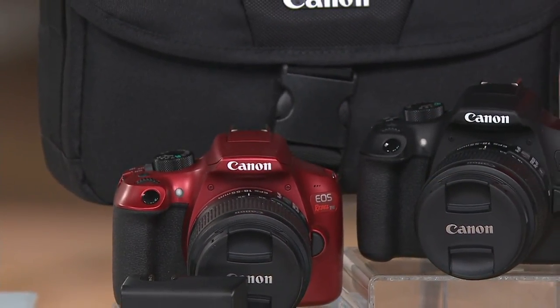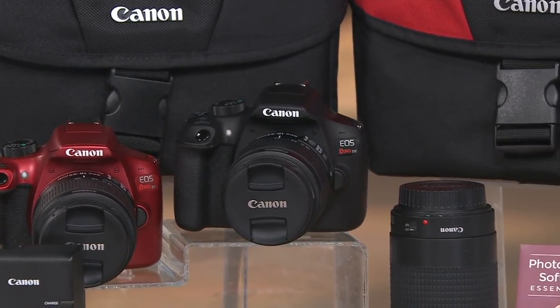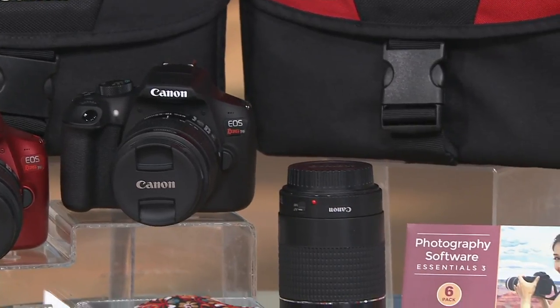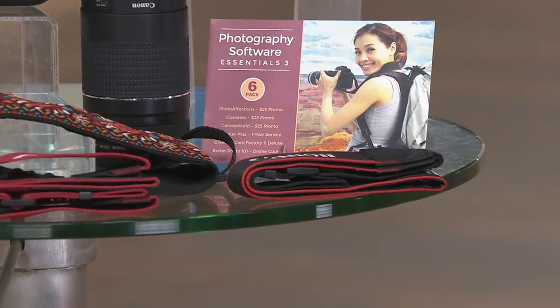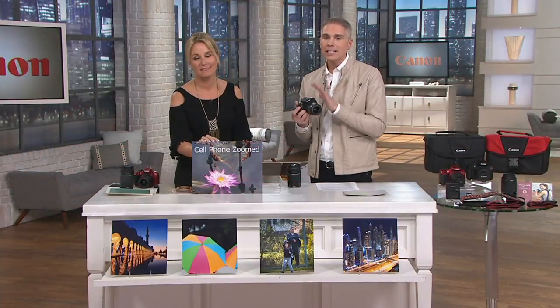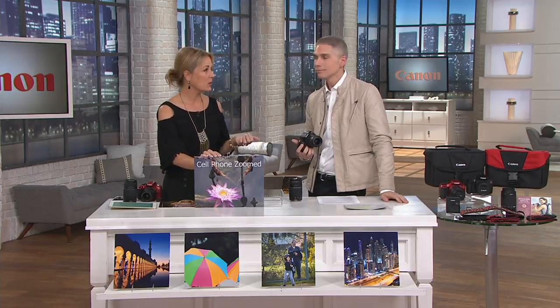If you've always wanted to upgrade your camera experience — maybe you just had a baby, someone's getting married, you want to take professional-looking photos, or get into a new hobby — today is the day. With over 800,000 Canon cameras sold here at QVC, we'd love for you to call and share your stories about what made you decide to upgrade your picture-taking experience.